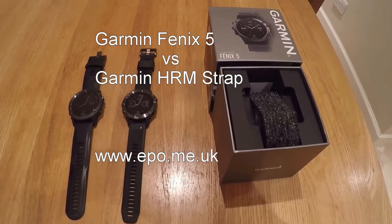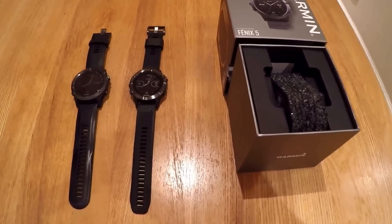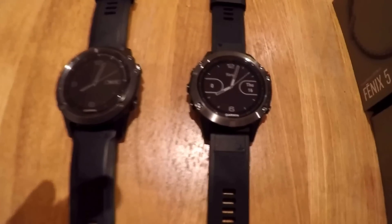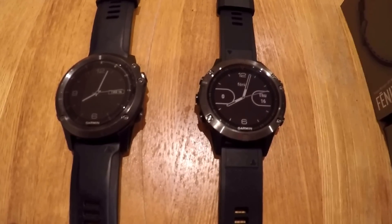Hello, so here we have the brand new Garmin Fenix 5, and you can see next to it is my old Garmin Fenix 3 HR.